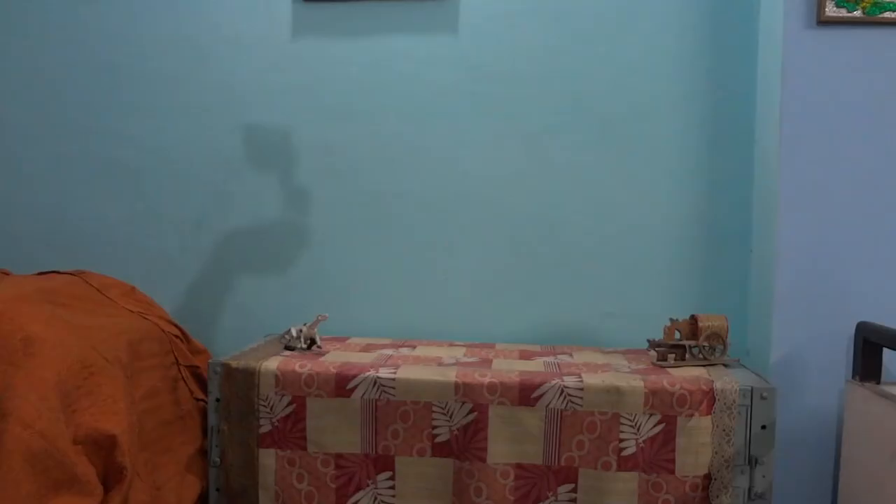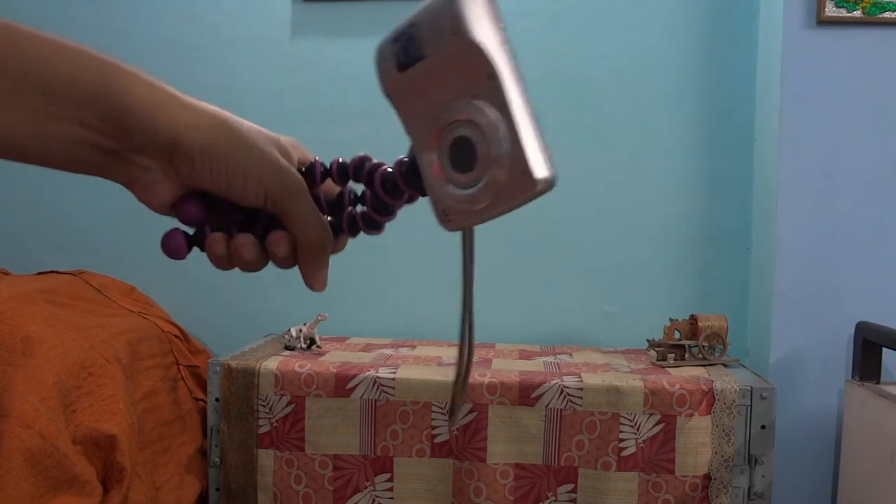Now let's answer one of the main questions: how is it for vlogging? Casey Neistat and many other vloggers have made the GorillaPod famous as their tool of choice for vlogging. You should know that the GorillaPod doesn't provide any sort of stabilization while walking — it is just easier to hold while walking instead of your camera.